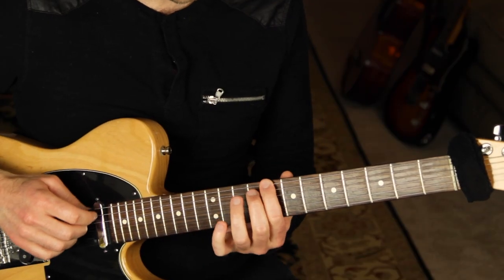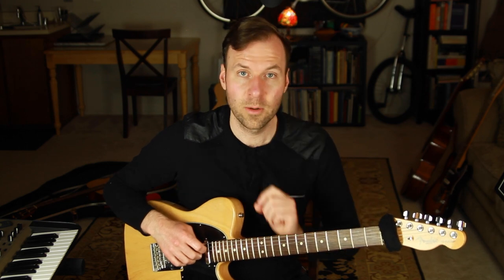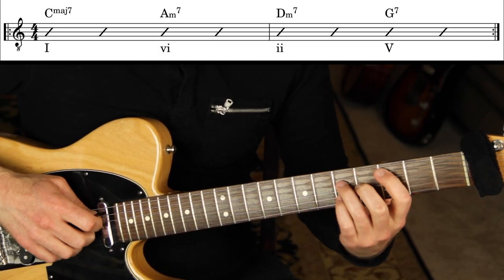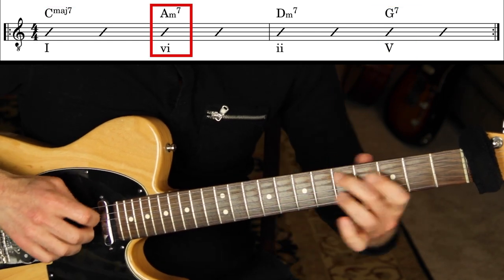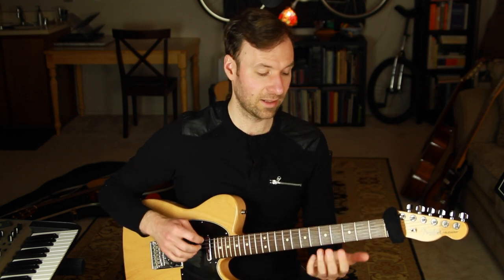Think about the feel — the staccato feel, the connectedness of the bass, how much you sustain the chord punch on the beat. Work on making it feel relaxed and authentic to you. Once comfortable, start applying it to progressions with two beats per chord. A great one: a 1-6-2-5 in C major — C major seven, A minor seven, D minor seven, G seven.